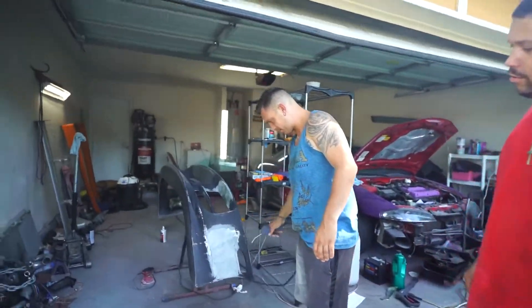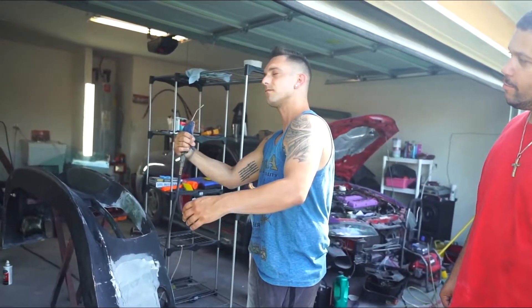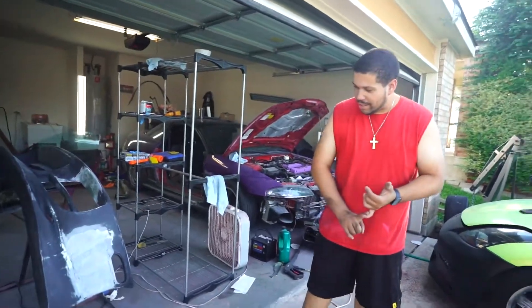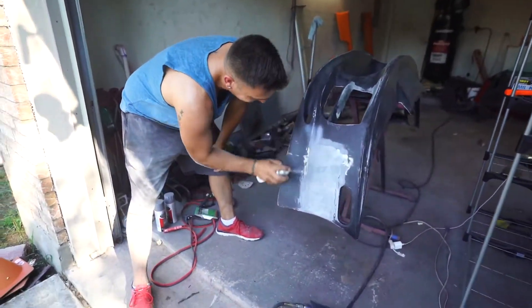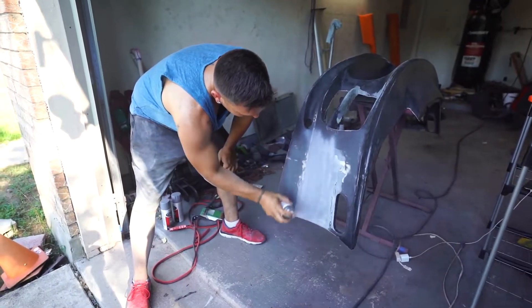We got Ryan back. As you guys can see, remember this big gaping hole right here? Ryan went ahead and closed it off, so it's no longer there. It's no longer existent.